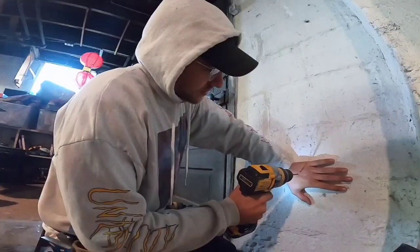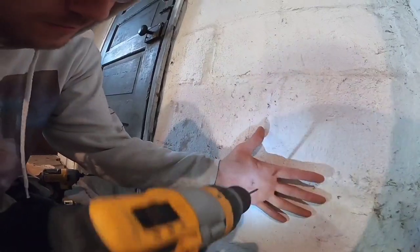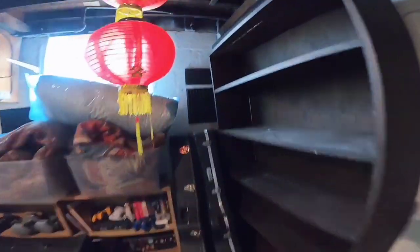Get that camera out of my face. Here we go. You want to drill your hole right about here. Oh shit. Did you notice how quiet it was down here?